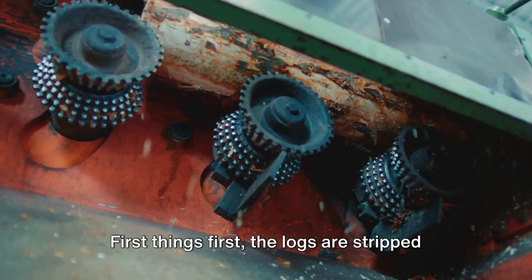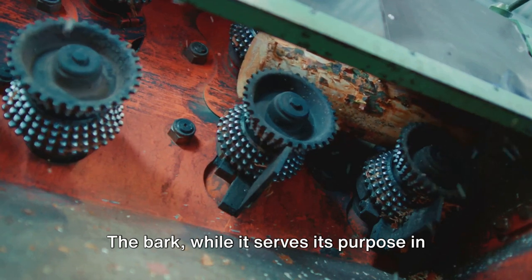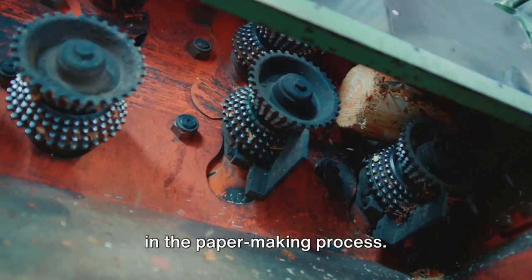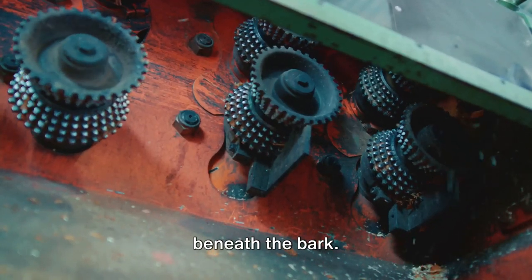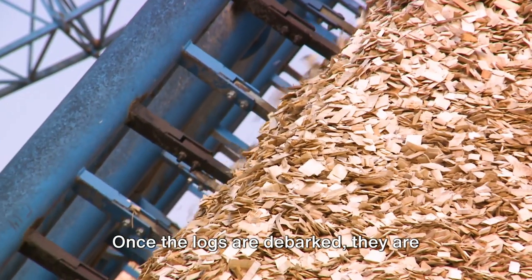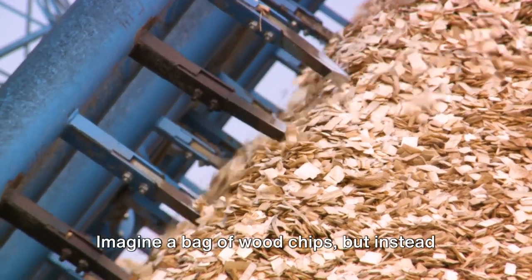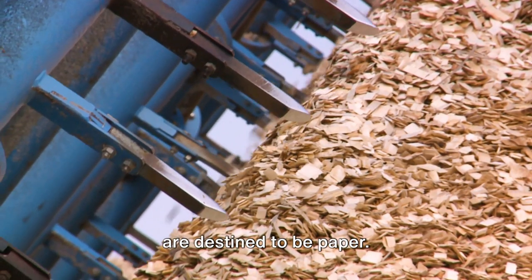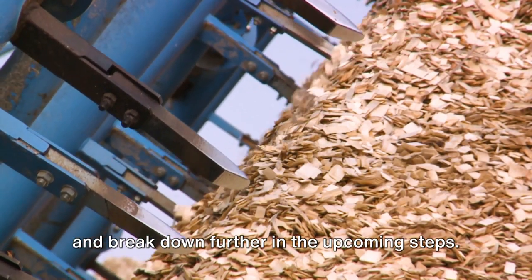First things first, the logs are stripped of their bark — a process known as debarking. The bark, while it serves its purpose in nature protecting the tree, is not needed in the papermaking process. What we're interested in is the wood beneath the bark. Once the logs are debarked, they are chipped into small pieces. Imagine a bag of wood chips, but instead of being used for a barbecue, these chips are destined to be paper. These tiny pieces are easier to work with and break down further in the upcoming steps.